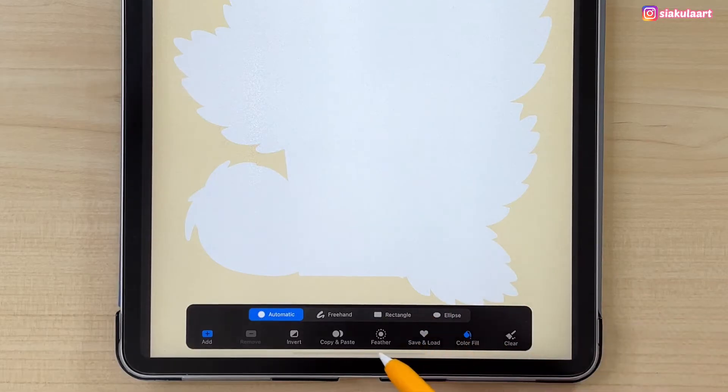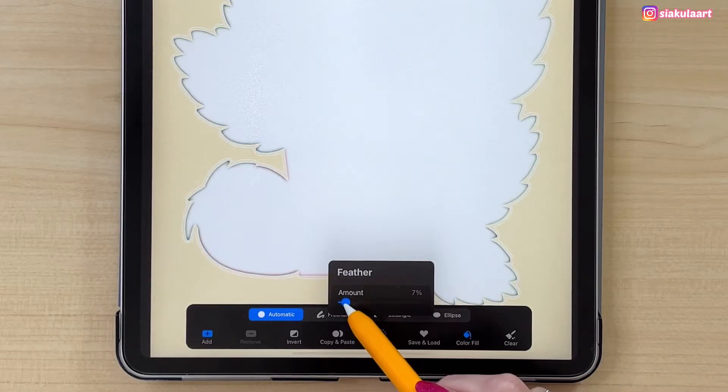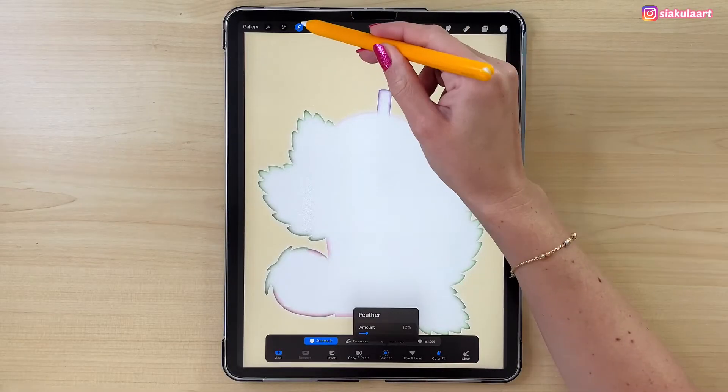Now at the bottom we can add a further amount, and this will be our outline. Make it a little bit bigger than the outline that you want to have in the final result. I will make mine 12%. Now we can tap here to finish.